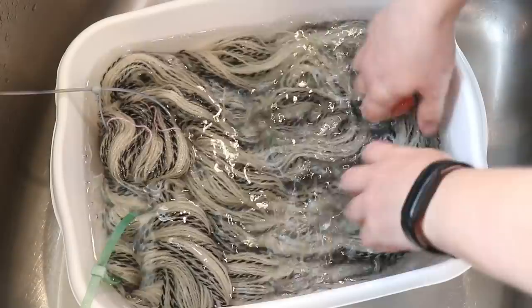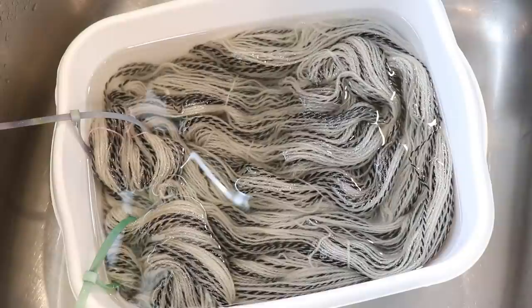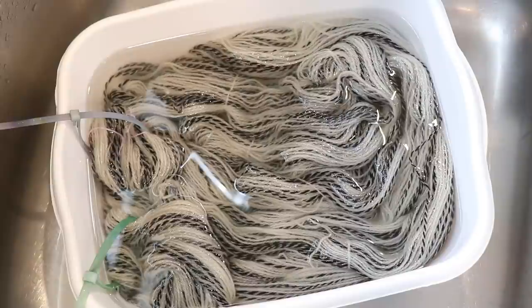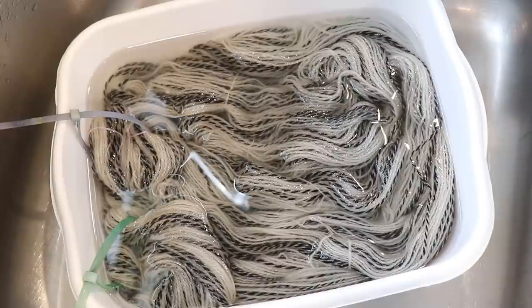As I mentioned, this yarn does absorb color fairly slowly. Sometimes when I've dyed this base I haven't been able to flip it until the pan has cooled off completely because it just takes a little bit longer to absorb colors. We'll see if we can mitigate this by adding a lot of acid today, but I'm very curious to see how these liquid dyes will perform on this base.